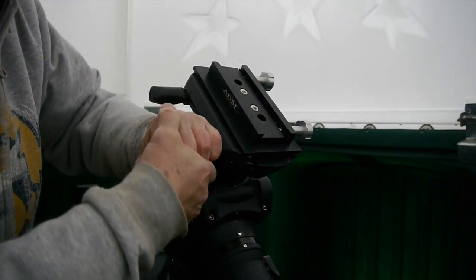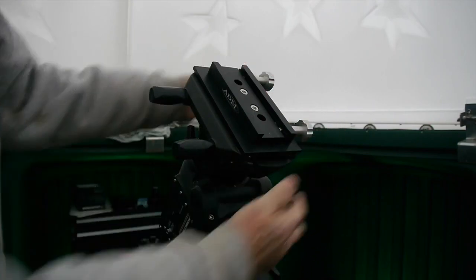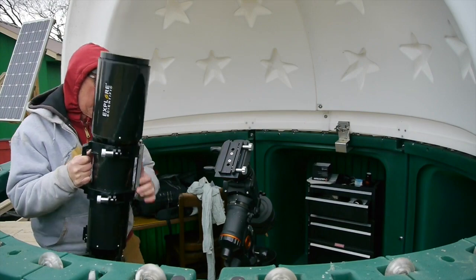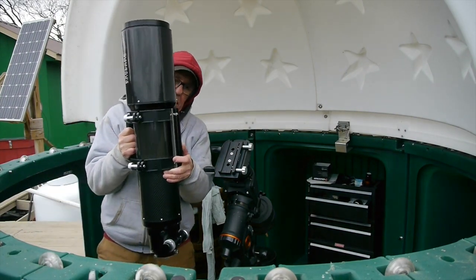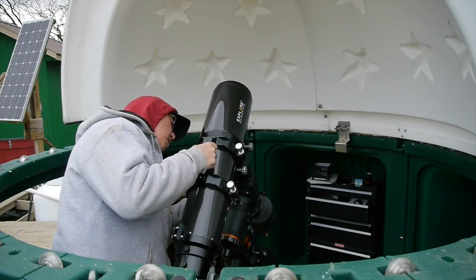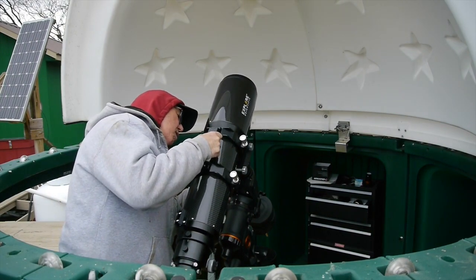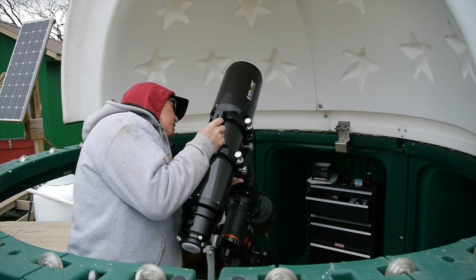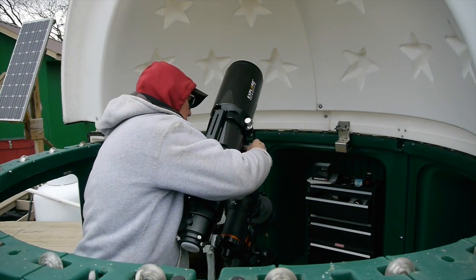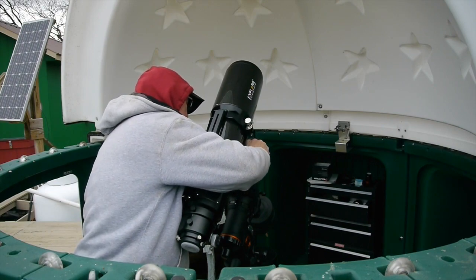I'll get that adapter mounted securely, and then we'll bring in the new refractor telescope. If you watched my other video on this Explore Scientific 140mm refractor, you know how excited I am to get this up in the observatory and ready to go for the next clear night.